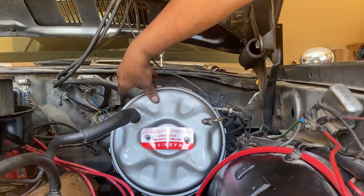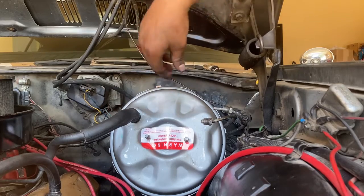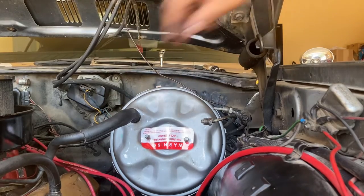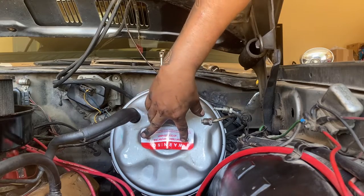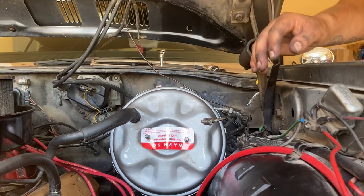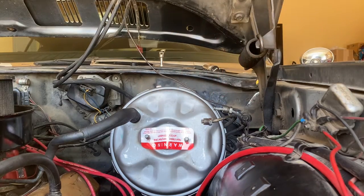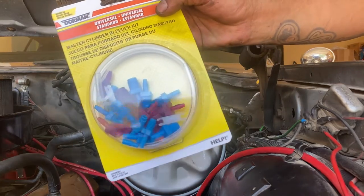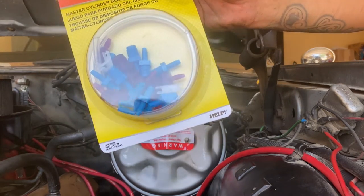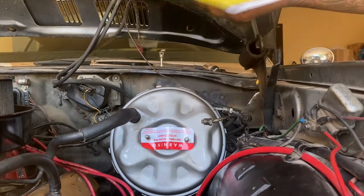Our booster is now installed. I put everything back — relays back, hose is in. Before we even install our master cylinder, we're going to have to purge it. I also bought a kit from AutoZone — it's a master cylinder bleeding kit — which is going to help us get all those air bubbles out.